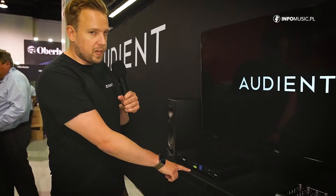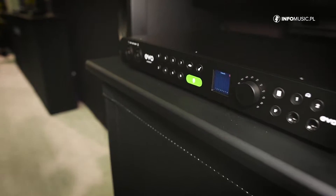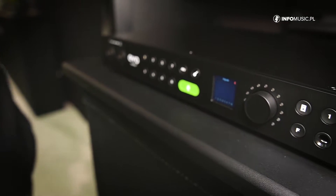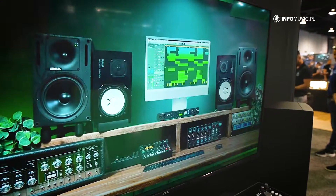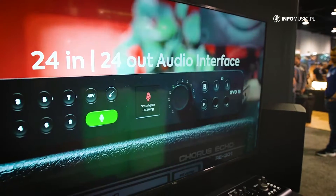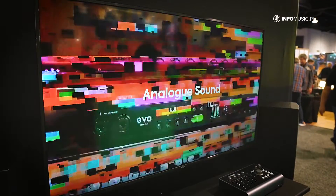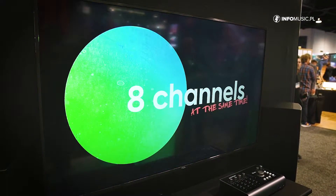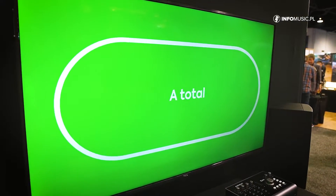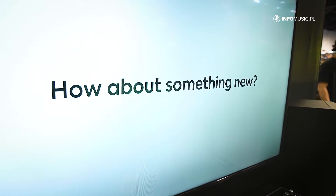The first one is this lovely big green button here — this is Smart Gain. Some people might be familiar with this feature, as it's on some of the smaller EVO audio interfaces, but this is where it comes into its own across multiple channels. What you can do with this product is record eight channels at the same time and use Smart Gain to dial in the levels automatically. This not only saves you loads of time if you're recording on your own, but it saves you time no matter what you're recording.